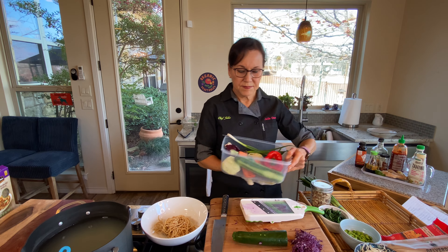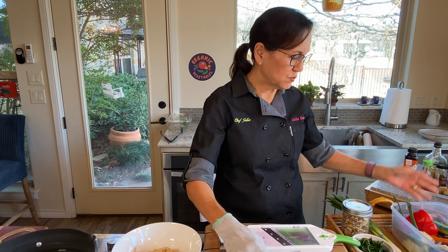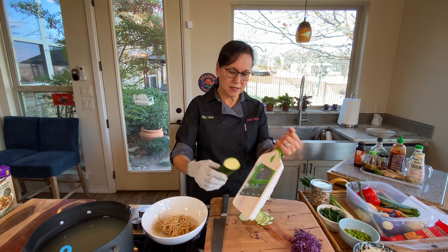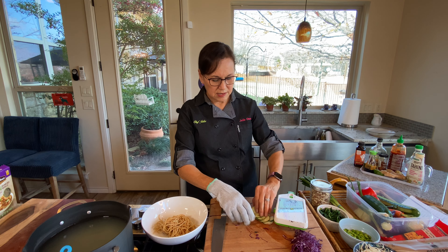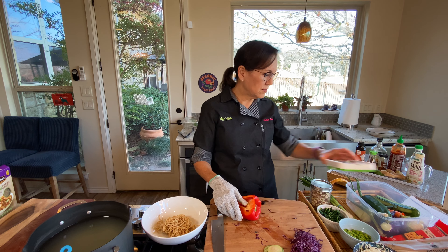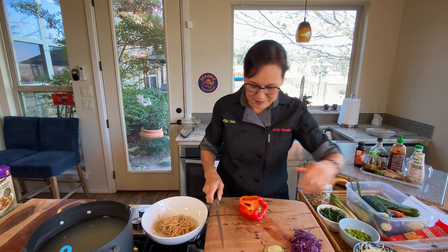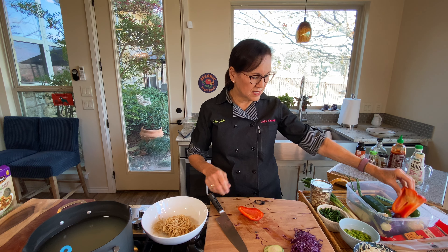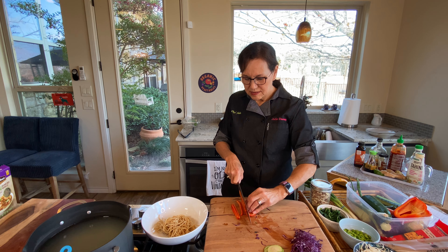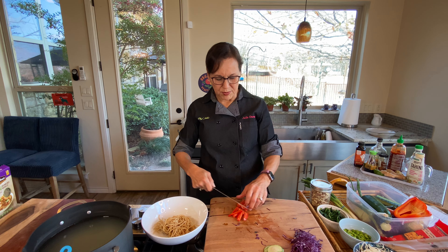I also have some zucchini from my everyday simple daily salad bin in the refrigerator. I'm making some really thin rounds of zucchini to add in. I have some red bell pepper too. I'm taking a slab off the side to avoid the seeds and cutting some julienne pieces. I don't want too much red bell pepper — you can overdo it. I'll keep them julienne size so everything is uniform.